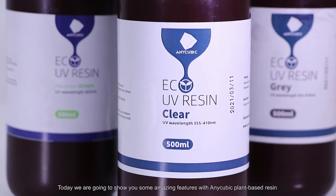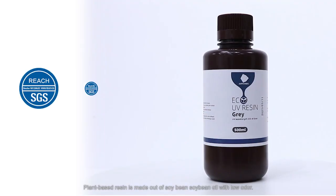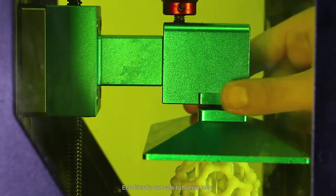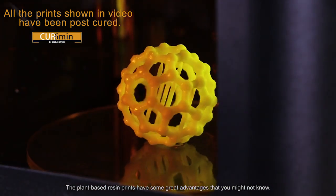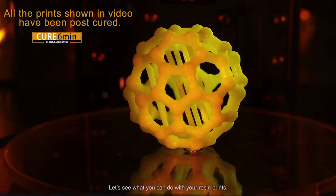Today we are going to show you some amazing features with Anycubic plant-based resin. Plant-based resin is made out of soybean with low odor, eco-friendly and safe to the human body. The plant-based resin prints have some great advantages that you might not know. Let's see what you can do with your resin prints.